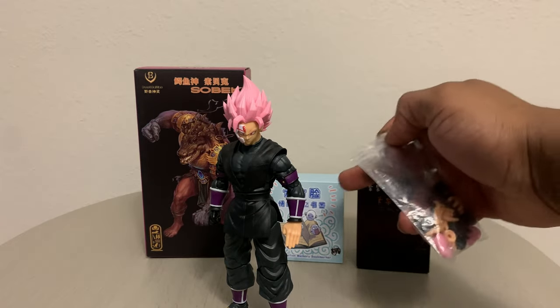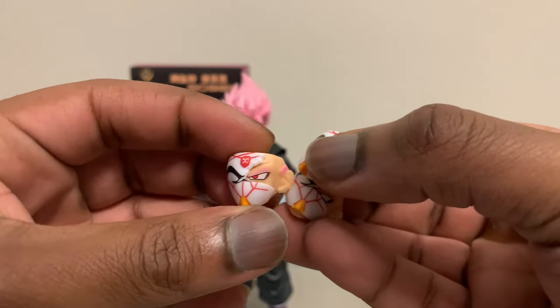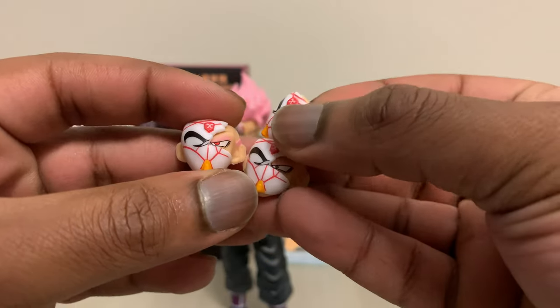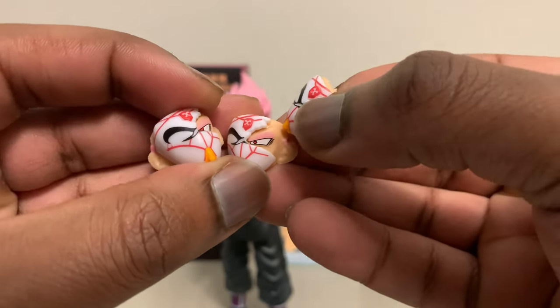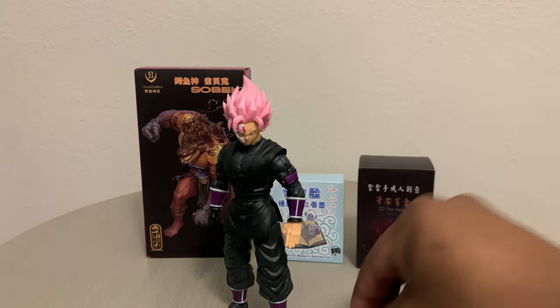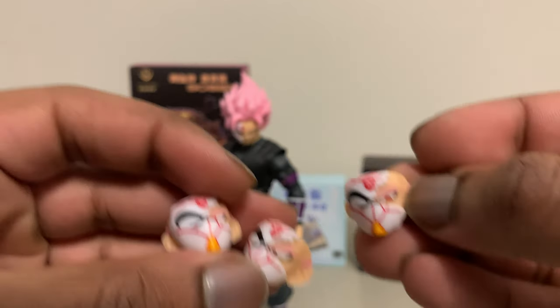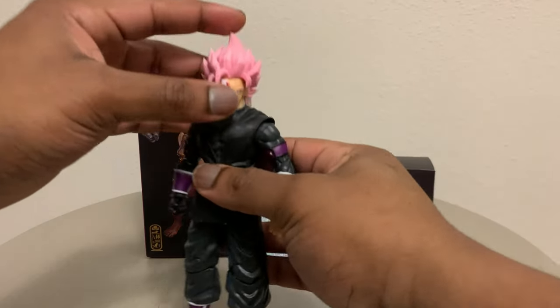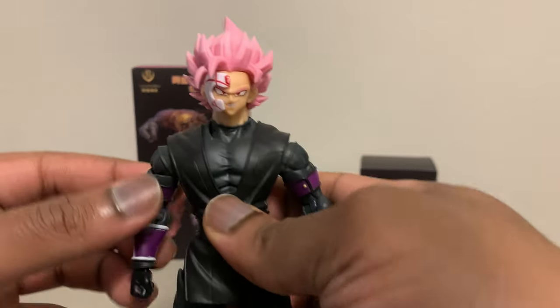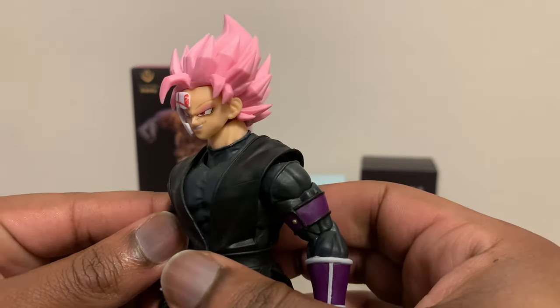You see these different boxes back here — you will get hands and different faceplates. You have the main original faceplate, the upset faceplate, and the faceplate looking down.